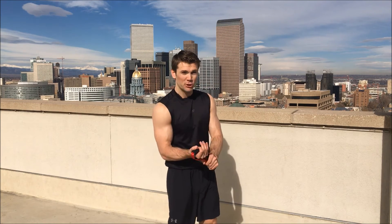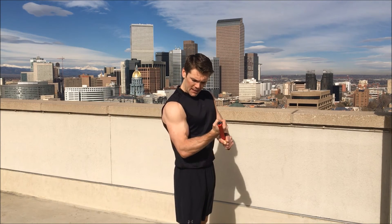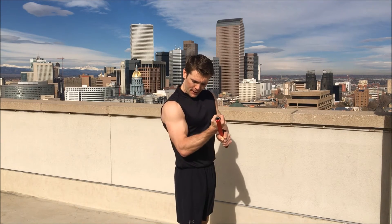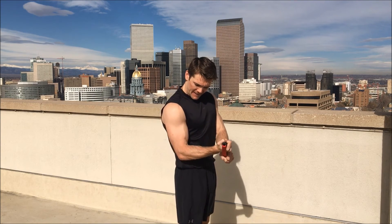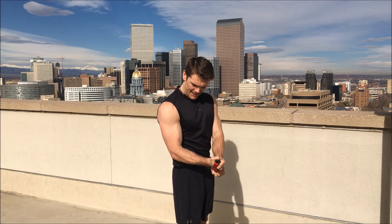Final set — push it out. The more you're working, the better results, the more you'll be pleased. Here we go, push it on these last ten of each arm. Ready — one, two, three, four, five, six, seven, eight, nine, ten!